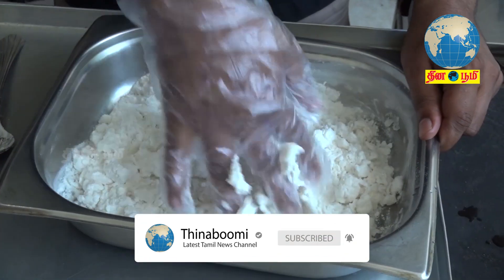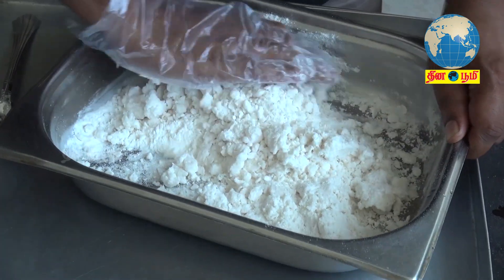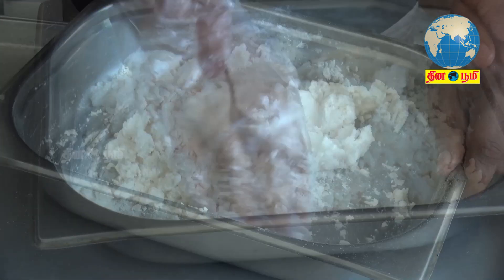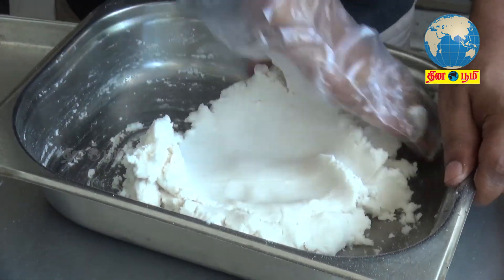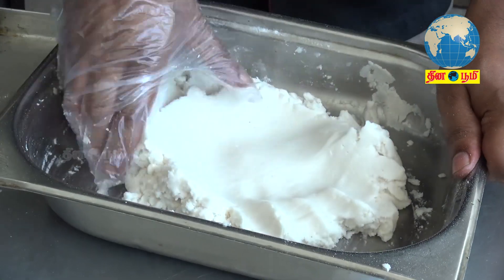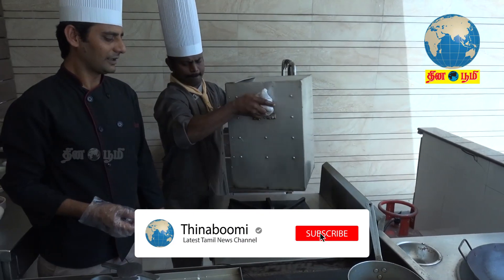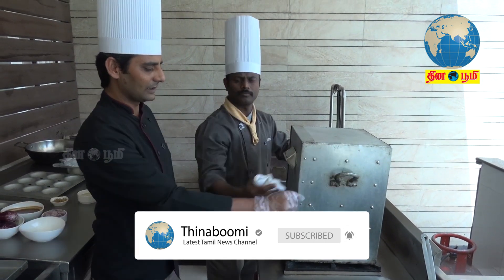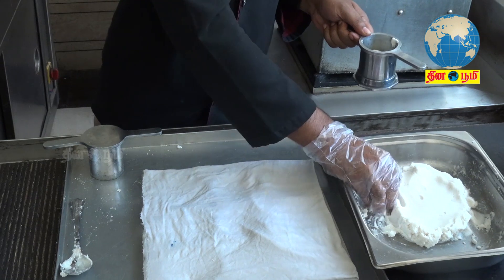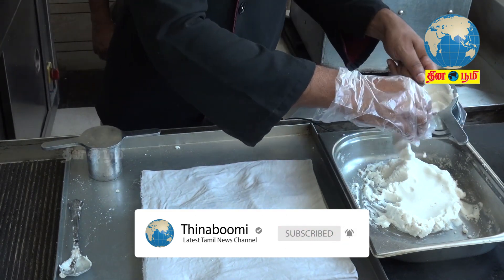If you use a spoon, you can use a spoon. This is a very delicious recipe. Now we will steam it. This is a steamer. If you use a steamer, you can use a spoon. It is great.